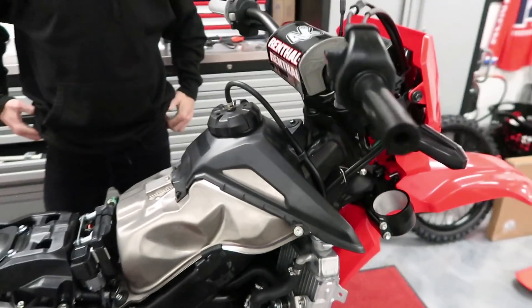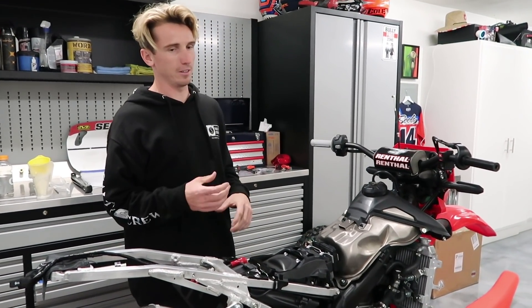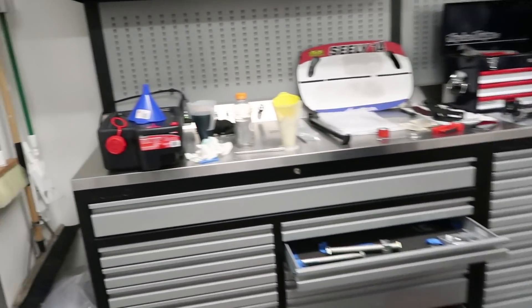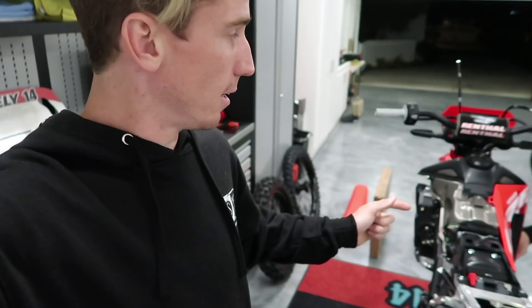We're gonna put some coolant in this thing and then start her up again and film the bleeding process, because these have a thermostat right here — so basically it's gonna drink some coolant and then open the thermostat and start drinking more coolant as the engine temperature gets hotter. We filled up the radiator — I didn't film it because it's a tedious task where you really have to pay attention to the level and make sure it doesn't boil. Coolant is in the bike — now we're gonna open that box.